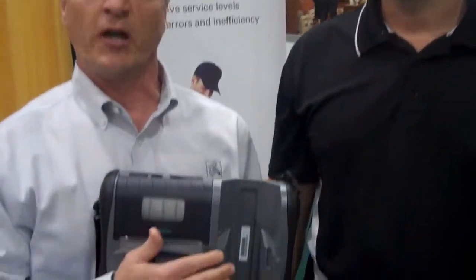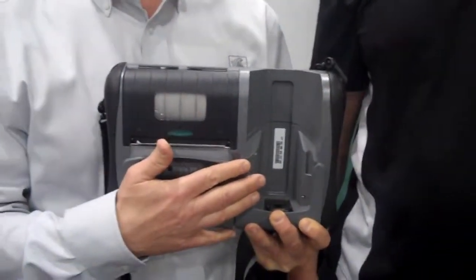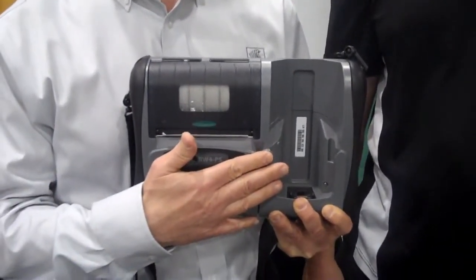With the integrated unit, we developed the print mechanisms right within the RW420 print station, as well as the ability to house and carry a Motorola MC-70 and MC-75 unit.